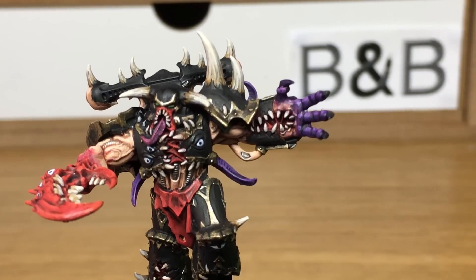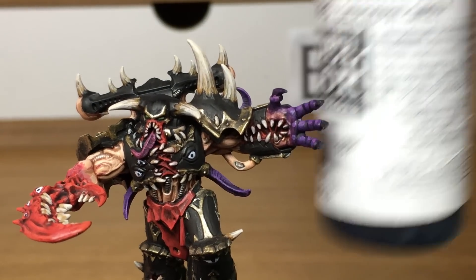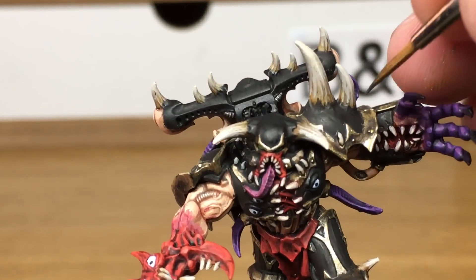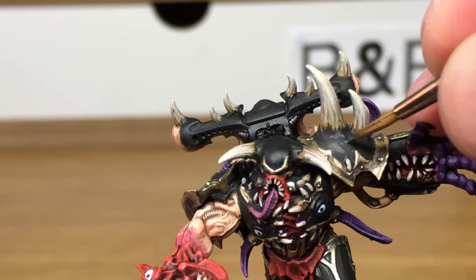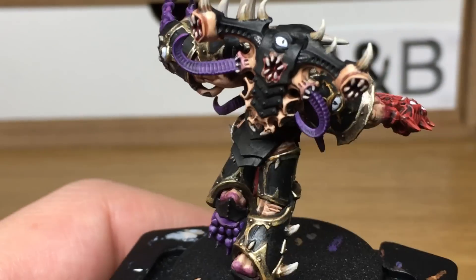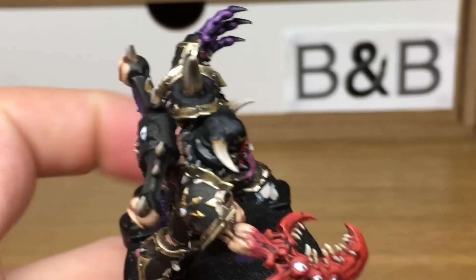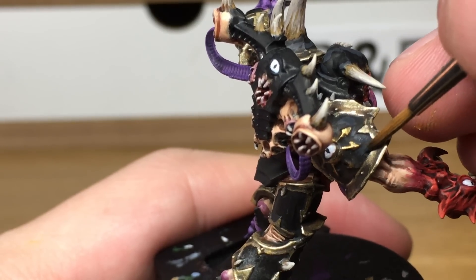I'm not too sure what's happening with the video footage for this part, but you need to paint all the armour plates black before moving onto this section. So if you go over all the armour plates with whichever black colour that you're using and then come back to this when you've done it and start using German Grey from Vallejo. When we come back we'll have all the German Grey finished.